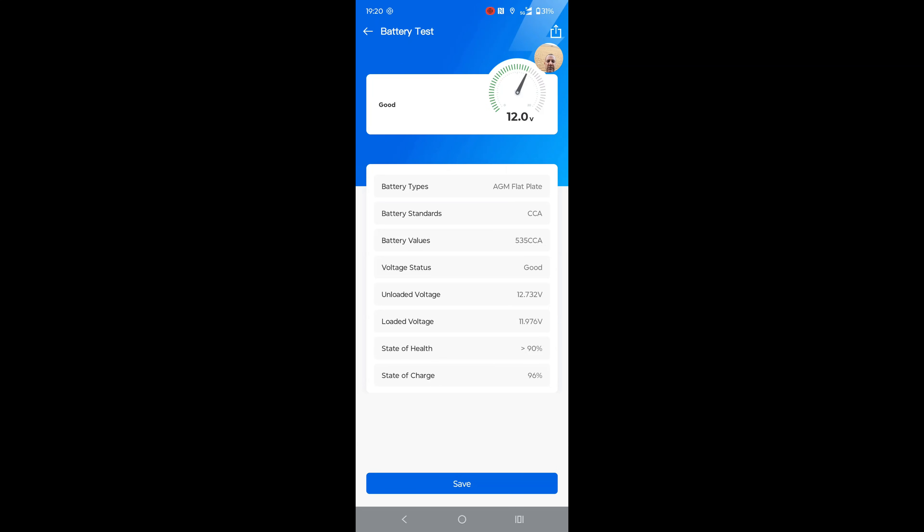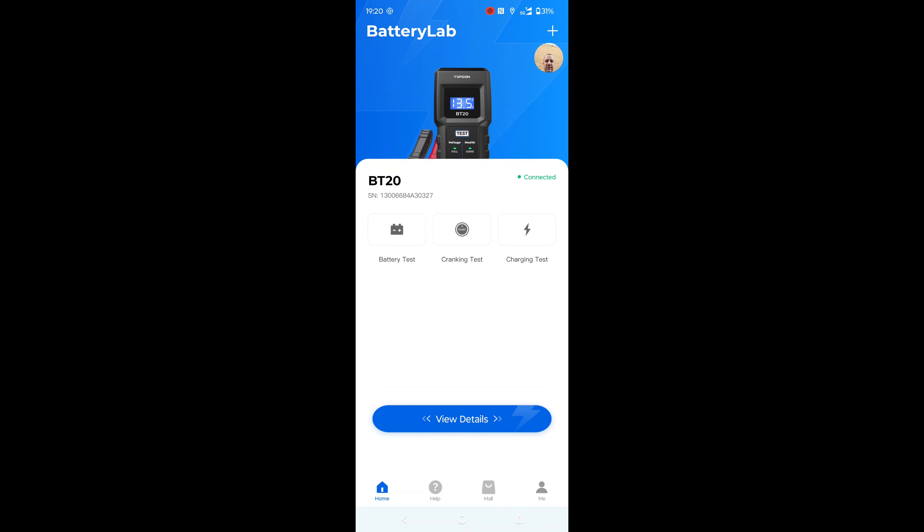I can see that this battery is good. It has a state of health at 90% and a state of charge of 96%. This battery is good and I can keep on using it. You can save the statistics so you can look them up later.